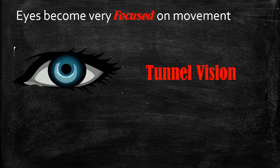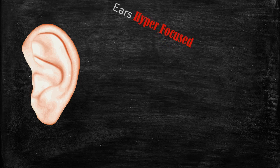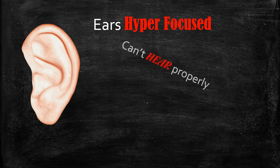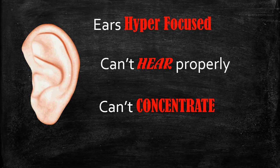In terms of your eyes, they become very focused but only on movement — that's why you get tunnel vision and can't see what's right in front of you. Evolution hasn't caught up with the fact that we're no longer in a jungle. Your ears also become hyper-focused on loud movements or cracks from the jungle. Because of this, you can't concentrate; studies on children under stress show it's not that they can't learn, it's that they're not properly hearing what's being said.